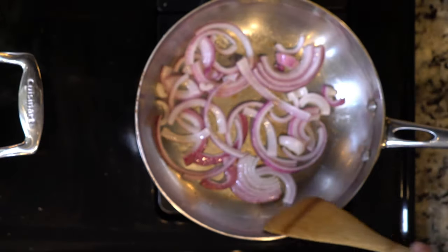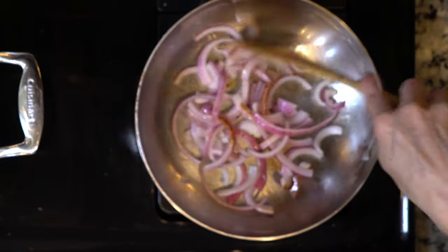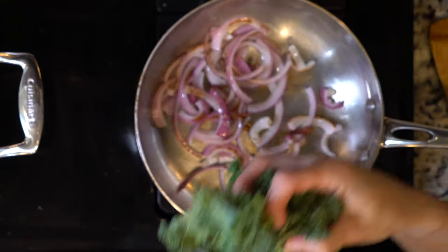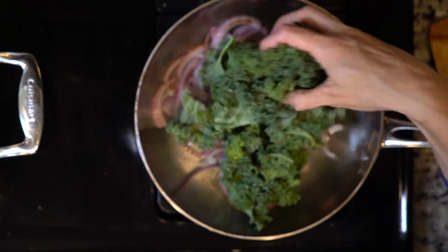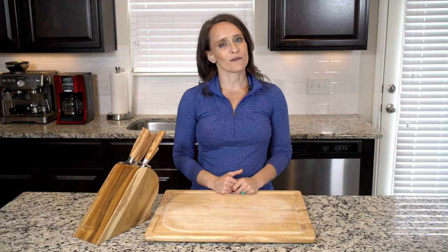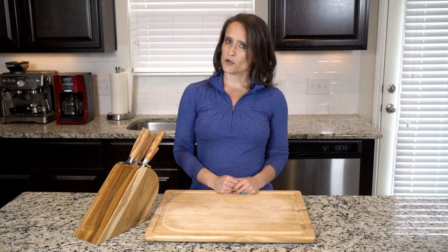Start by heating a little oil in two pans, both over a medium-low flame. In one of the pans, add the red onion and cook for five minutes. Then, to the onion, add the kale with a dash of salt and pepper. Cook the kale for five to ten minutes, or until wilted to your liking.